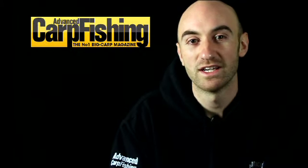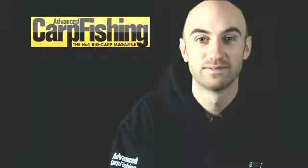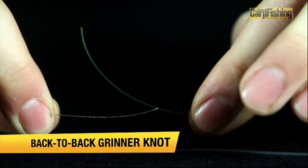Hi there, I'm Jon Bones and in this video we're going to have a look at the back-to-back grinner knot. This is the ideal knot for tying two pieces of material together.